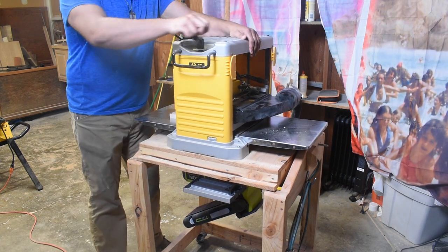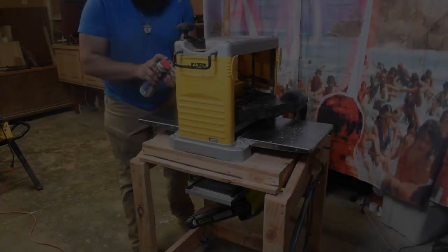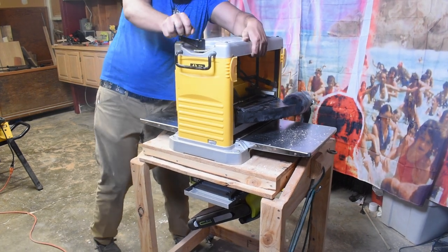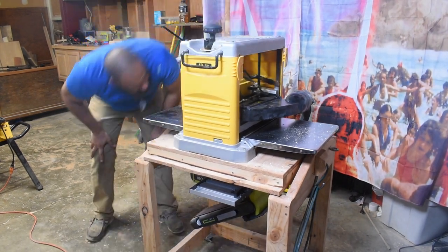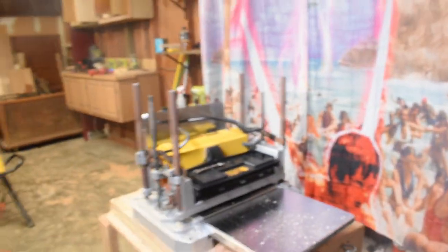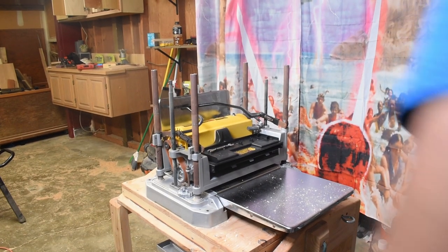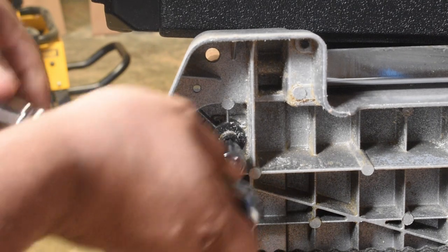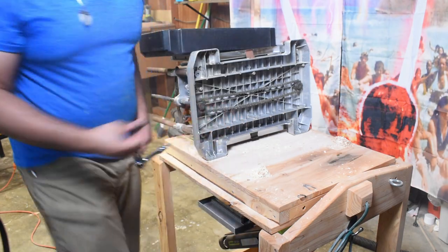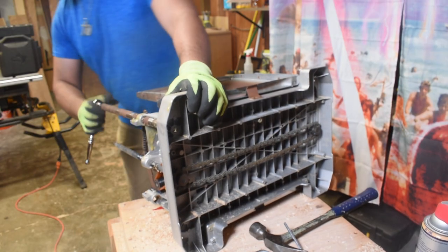It appears to be stuck. I don't know why that is, but nothing a little bit of WD-40 can't fix. Nope, still stuck. Rust. A bit of moisture got in there. It's not a new shop, but... guess you guys gotta watch me clean this. So now we're going to take apart this machine and try and clean it so I can finish this project. Good times. Good, good times.